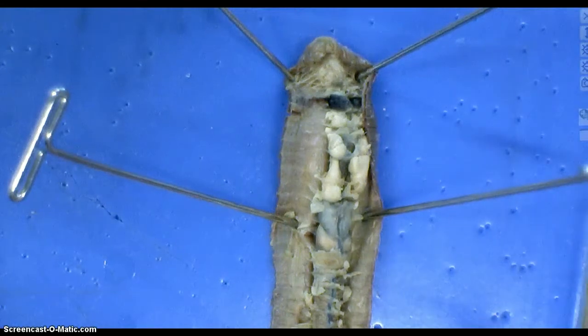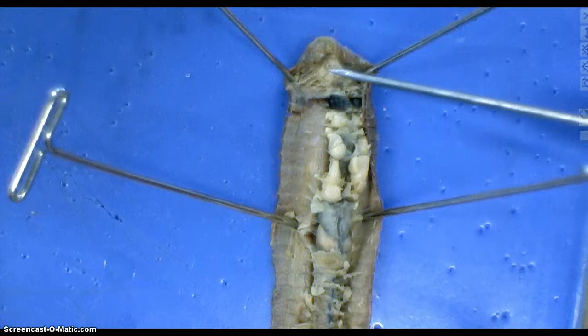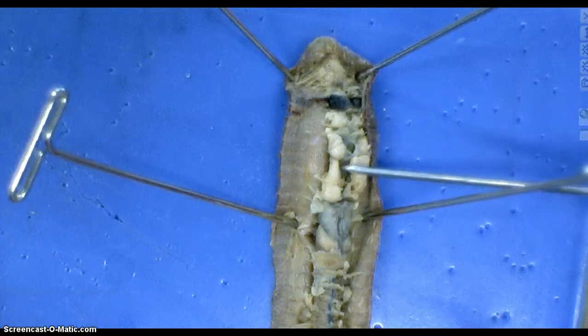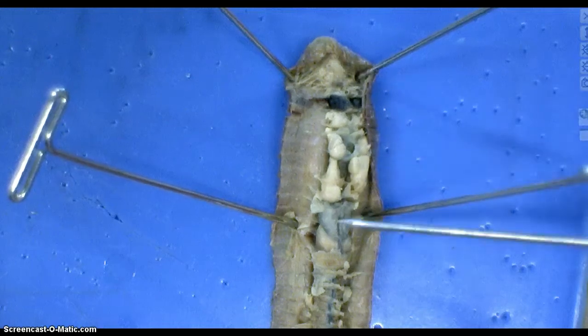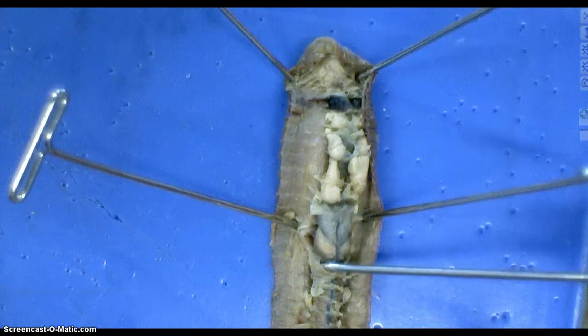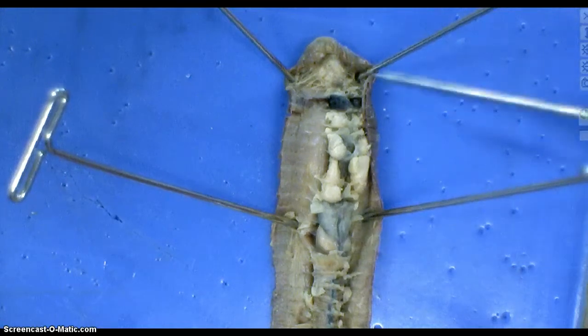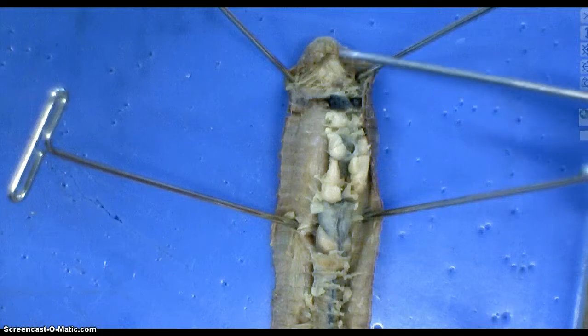You will need to actually gently touch the different parts of the worm so you can tell which is which. Because believe it or not, they do feel differently based on what they do, because structure is related to function.